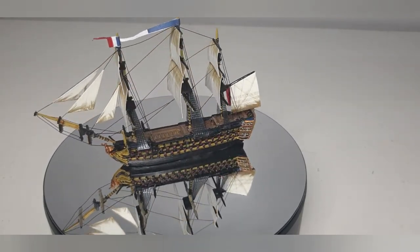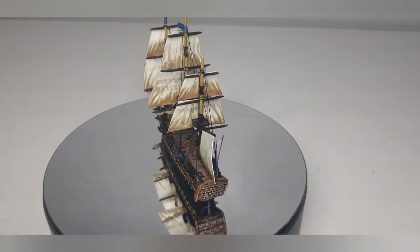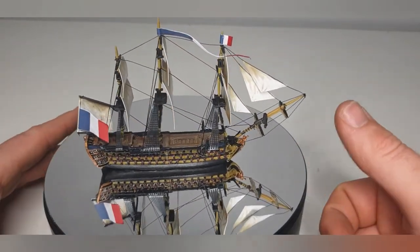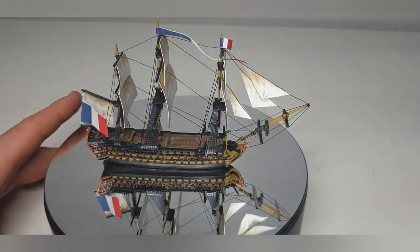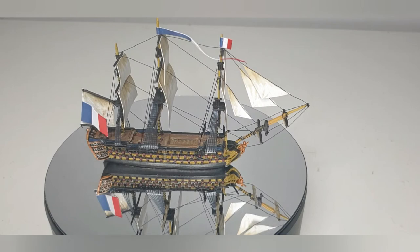The only other problem I really had was trying to keep the string taut. You can see on the top one there's quite a bit of slack. Just looking now along this one and the one across the top, maybe a couple down the middle — there's quite a bit of slack on some of them. But I think you get away with it.